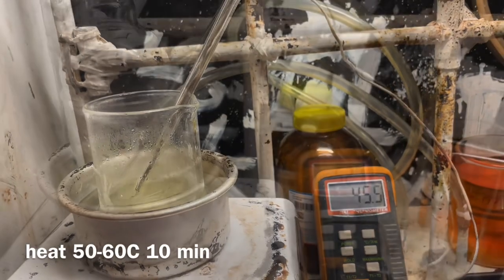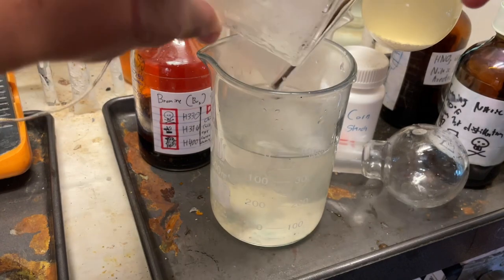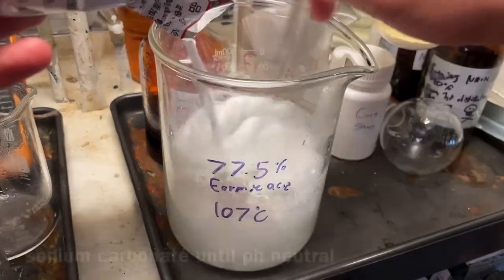Afterwards, I heated it up to 50 to 60 Celsius for 10 minutes, and poured it all into 300 milliliters of room temperature water. You could probably save the acid and use it for further nitration, however I didn't because I didn't need to make more.